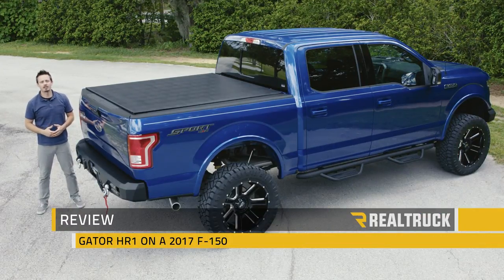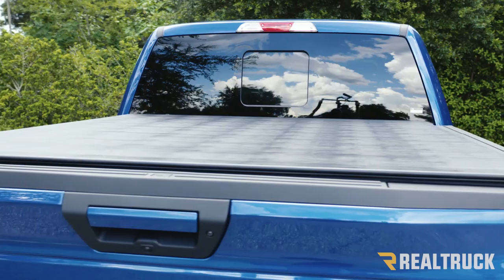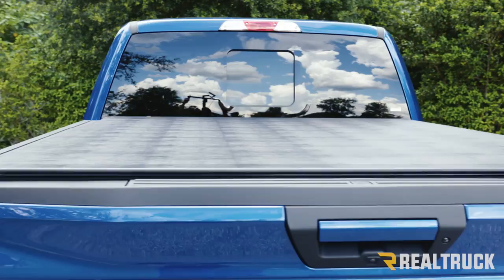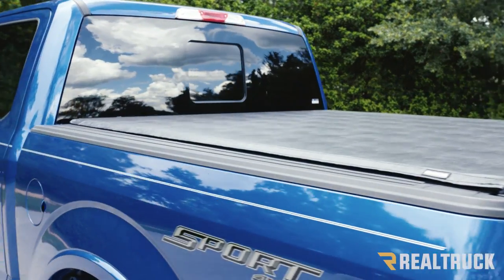Hey guys, today I want to talk to you about the Gator HR1. This cover is going to be a no-drill installation and it's made with a soft vinyl top with aluminum slats underneath. Not only does it look good but it adds an extra level of protection for your cargo.